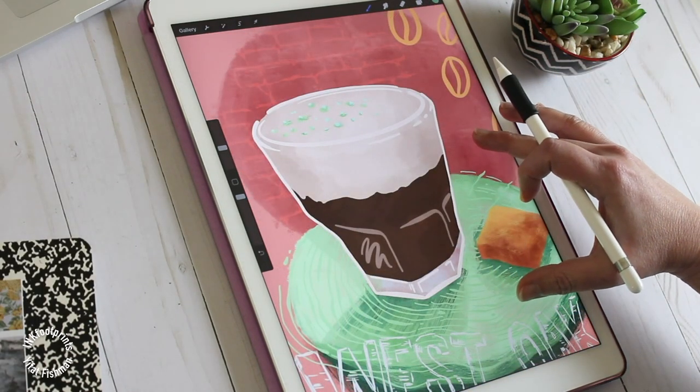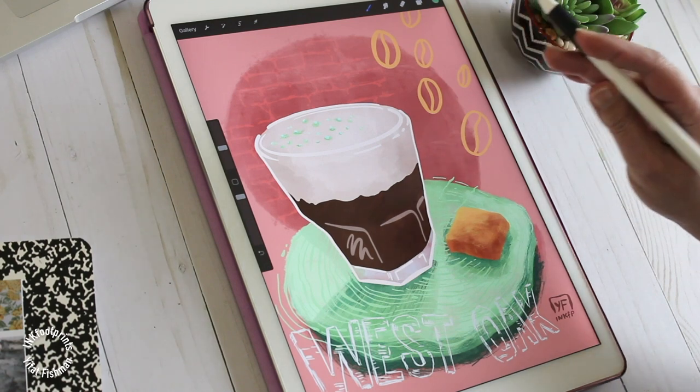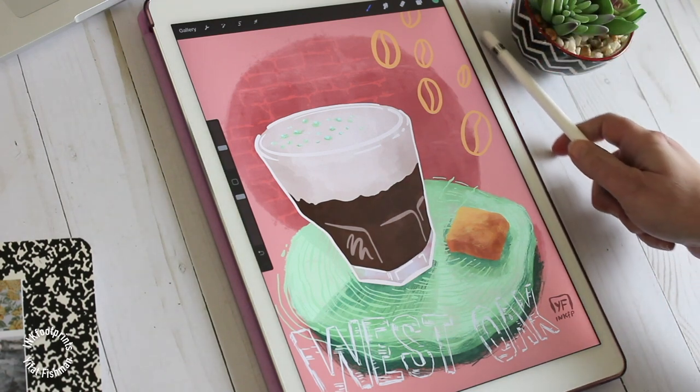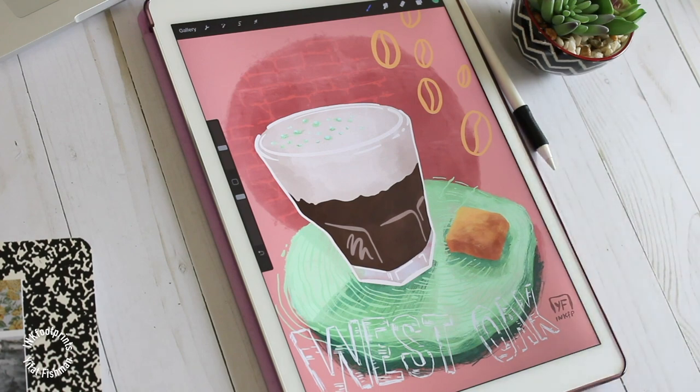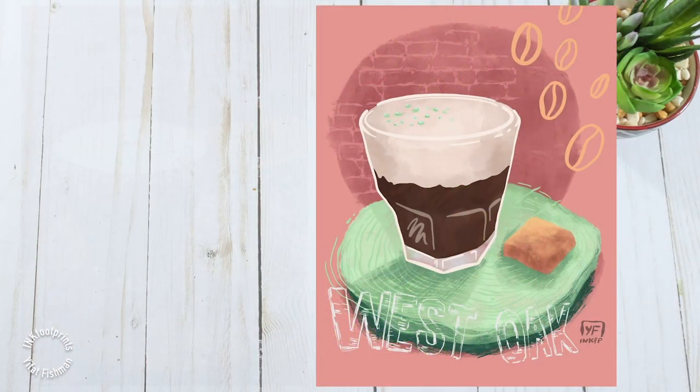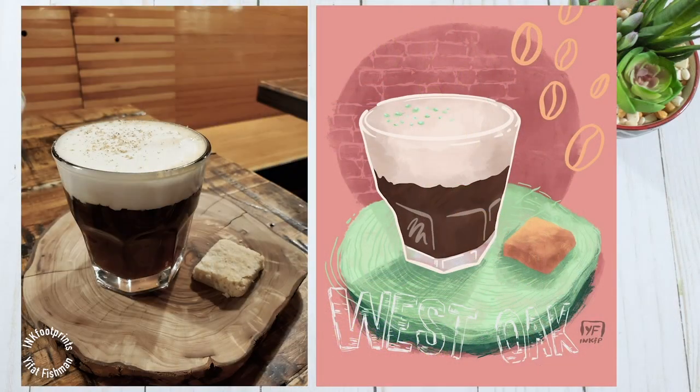And here's what my final artwork looks like compared to my reference photo. I really hope you enjoyed this demonstration — do go and check my referral link and get two to three months on my course, and I'll see you in my next video. Bye for now!